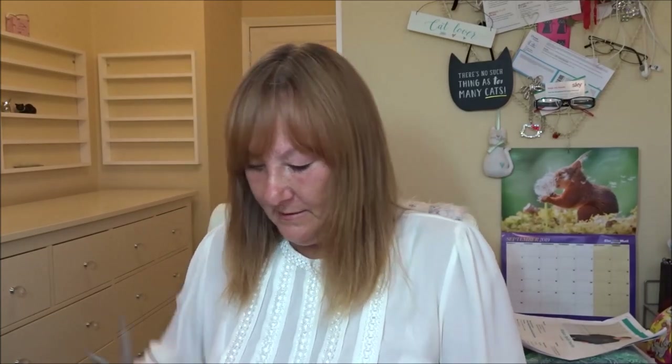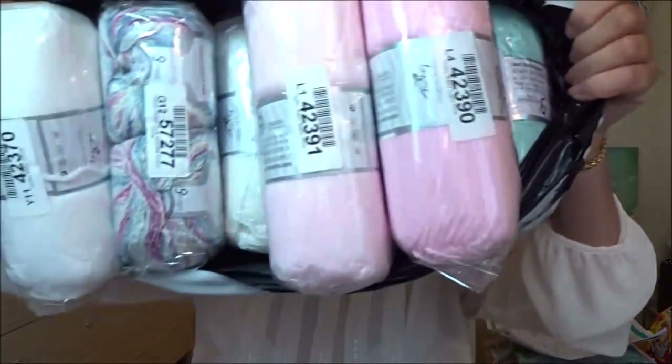I'm getting into it now. If it sounds a bit echoey in here, it's because I'm decorating - I've emptied a lot of stuff out, so it does sound a bit echoey. Right, let's get into this! Here we go, here it is. I've been waiting for this parcel. Let's see what we've got.